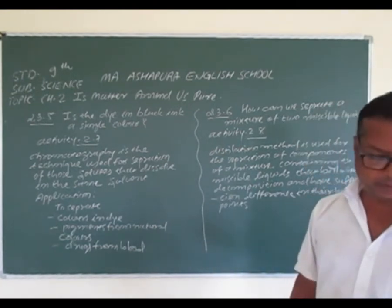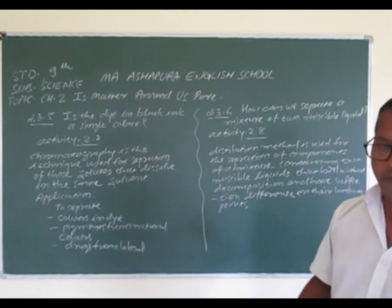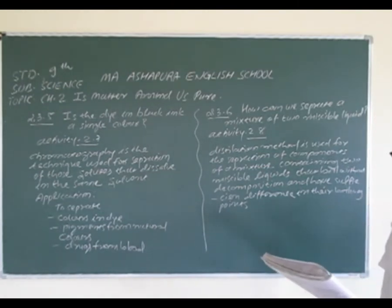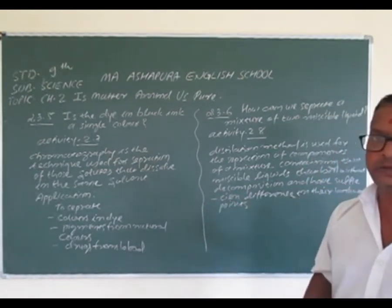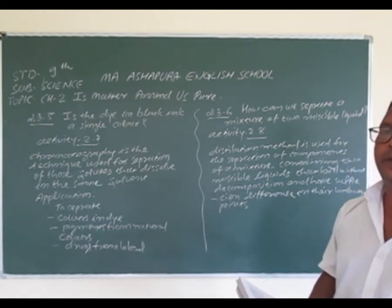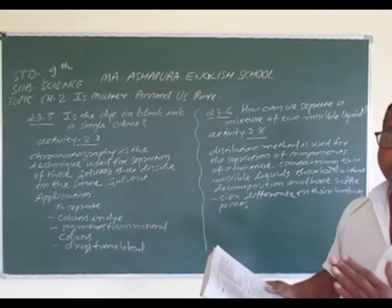यहाँ पर कुछ observation questions हैं: पहला — what do you observe on the filter paper as the water rises on it? दूसरा — do you obtain different colors on the filter paper strip? तीसरा — what according to you can be the reason for the rise of the color spot on the paper strip? चलो, इसके solution के बारे में देखते हैं.